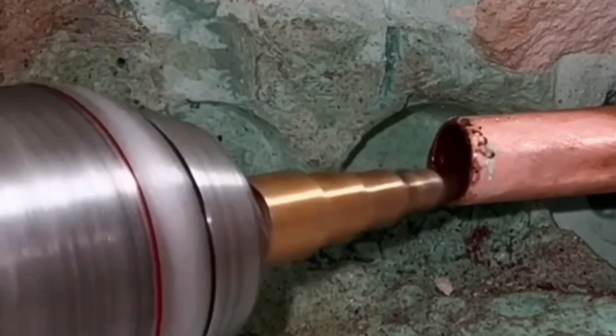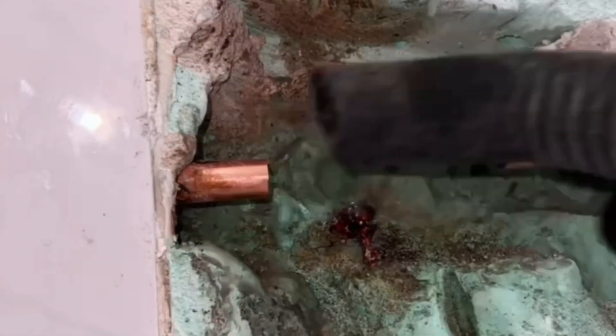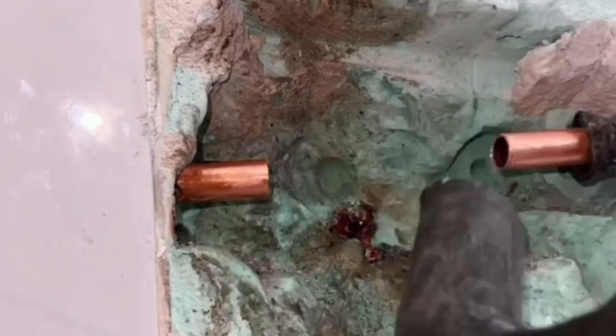With a water vacuum you can suck the dirt and water out of the pipe. It's important that you don't have any water left in the copper pipe, otherwise you won't get the copper pipe soldered.